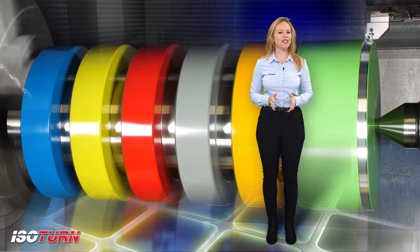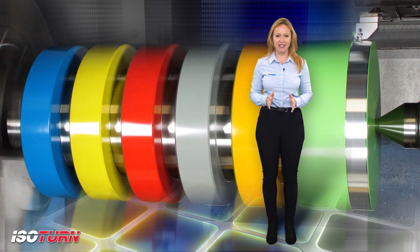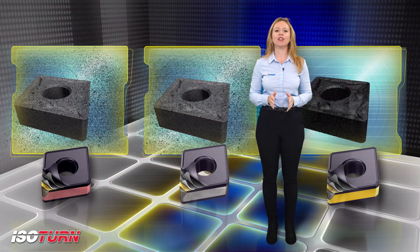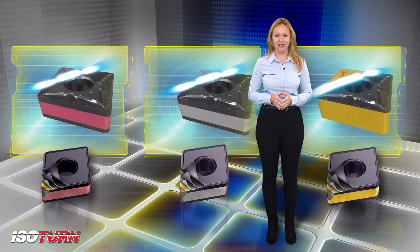Isoturn Grades. Iscar offers a wide range of solutions for turning with a full range of grades for all types of materials and applications, which includes uncoated inserts for machining non-ferrous and aluminum materials.